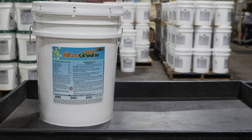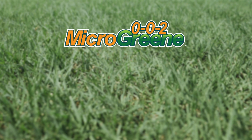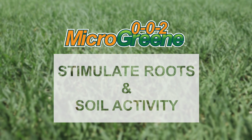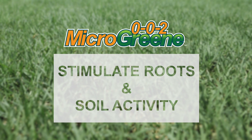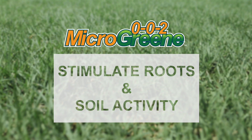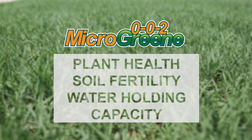002 Microgreen Fertilizer is formulated for soil fertility and plant health. The 002 Microgreen product will stimulate roots and the soil activity necessary to significantly deepen the topsoil layer underneath the lawn, which will have a profound impact on plant health, soil fertility, and water holding capacity.